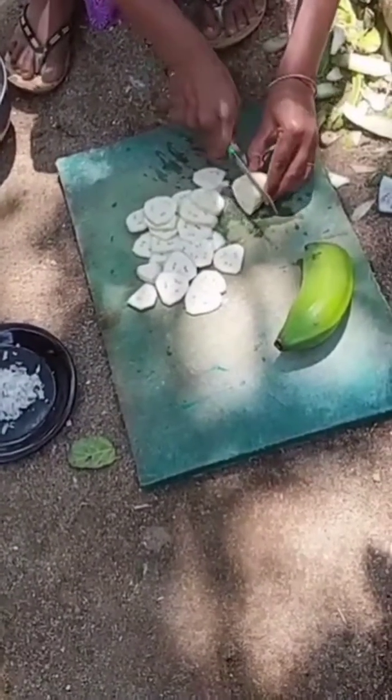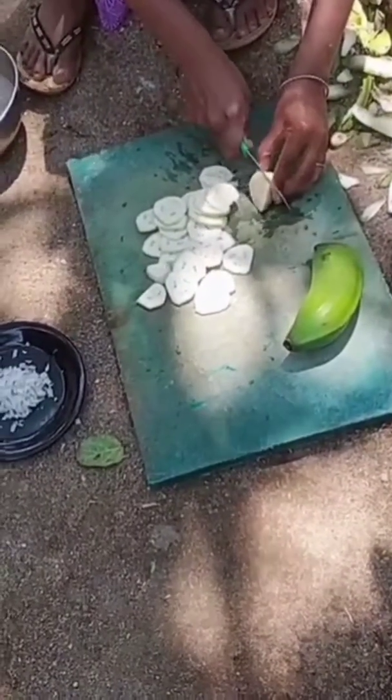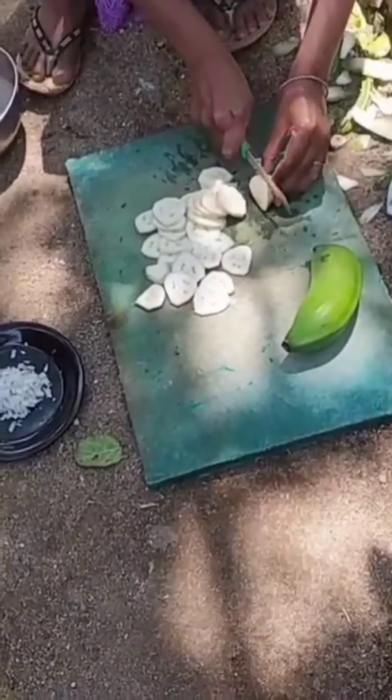Raw banana is very rich in vitamins. It is great for people with diabetes. A rich source of fiber.